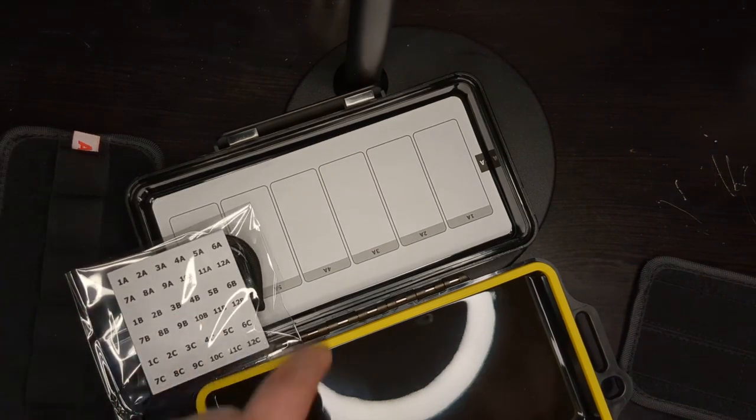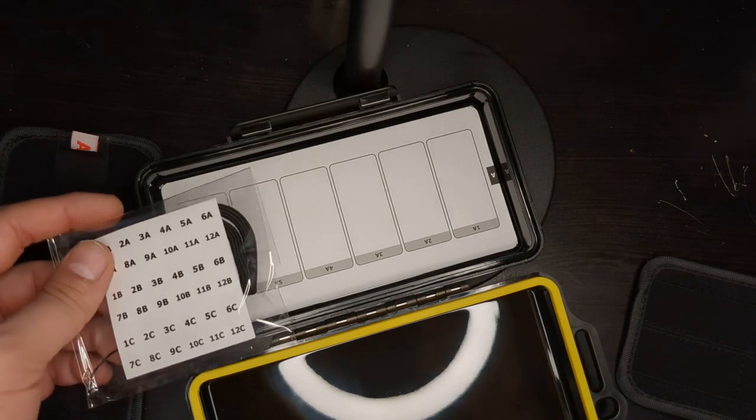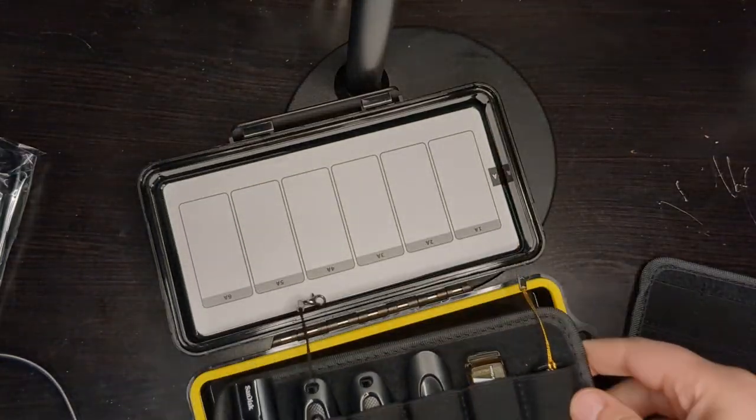The stickers correspond with different labels that you put on, so this sticker goes on the flash drives. I guess you just have it here as a key for reference.